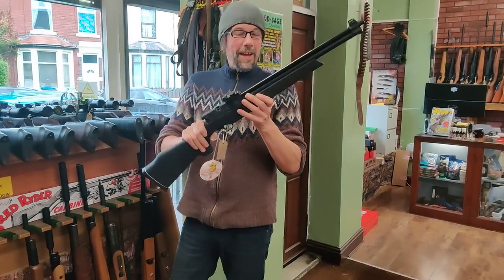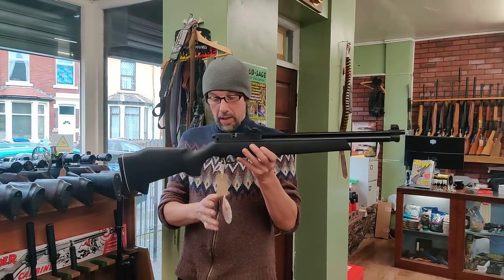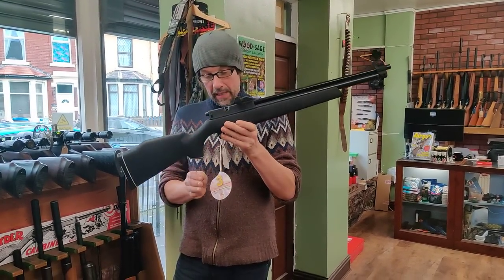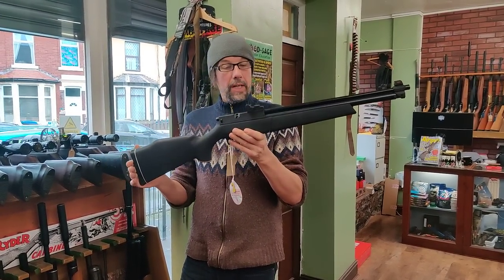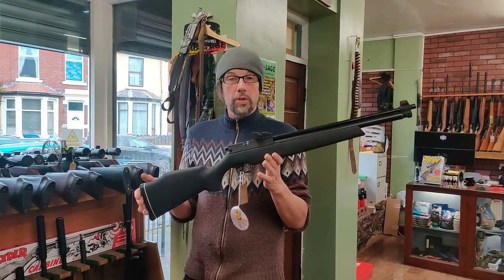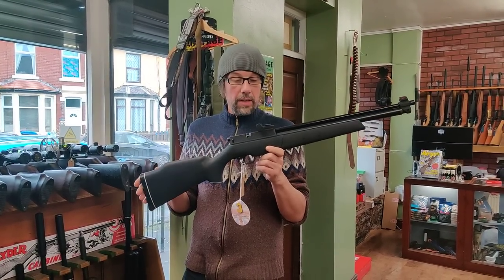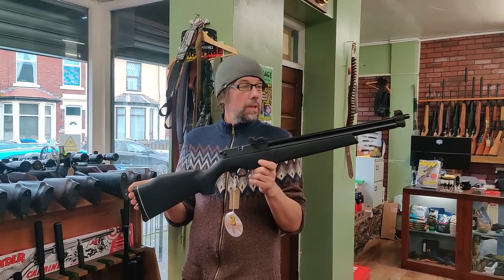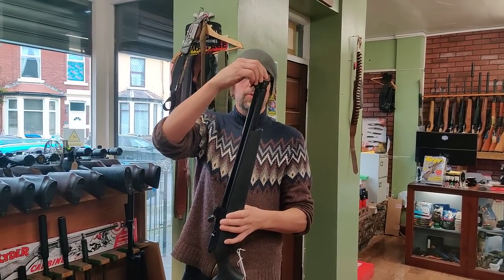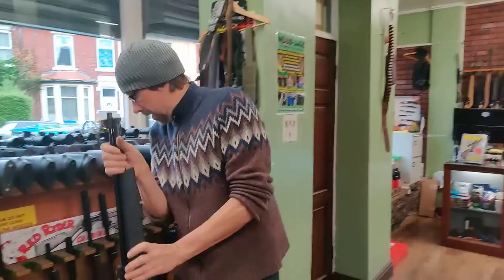A Webley Rebel based on the Sharpe and Over - I think maybe Webley bought a load of the actions and put a sort of black plastic stock on it. Pump up, .22 calibre, £70, and obviously recoilless. That'll make an ideal back garden plinker because you can put one or two pumps in it. If you want to go hunting or do a bit of longer range shooting you can put more pumps in. Interestingly, unlike the Sharpe and Over, this one has got a thread on it for a silencer, which is a massive bonus, and it's immaculate.